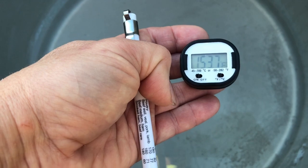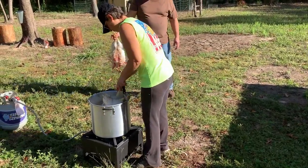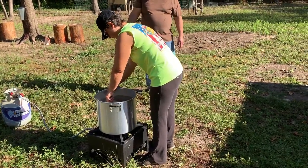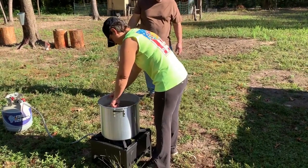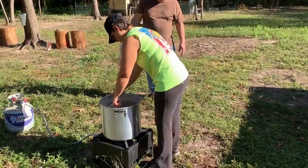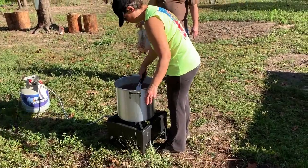Ideally you want your water to be at a temperature between 140 and 155 degrees, then completely submerge those chickens in there. You test whether or not they're done scalding by pulling their feathers from the wings — if those feathers come out easily, they're ready to be plucked.